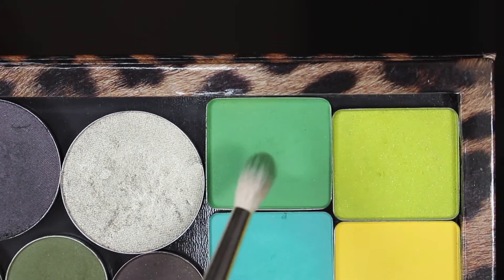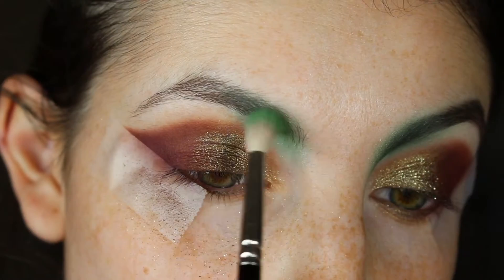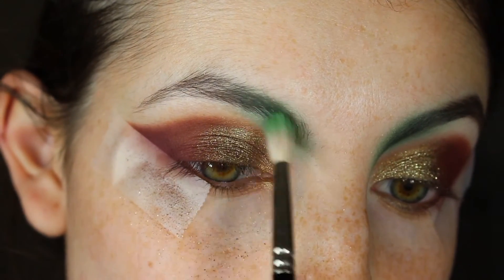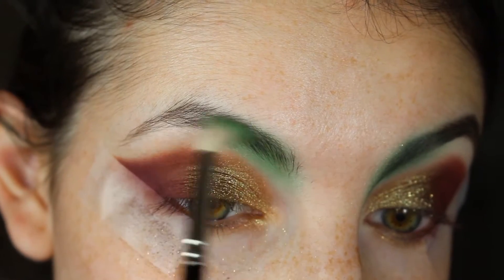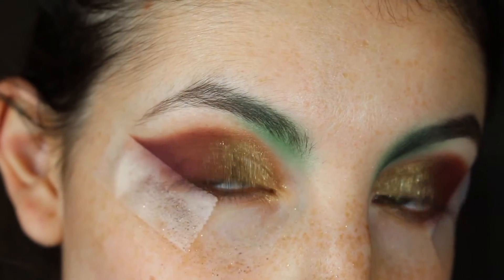Now I'm going in with Inglot 384 eyeshadow using a Hakuhodo J146 brush and I'm going to be more precisely blending this near the eyebrow. If it ever gets too intense or harsh, we can go back in with the Hakuhodo J5523 to blend things out.